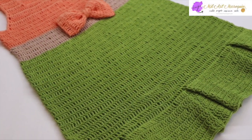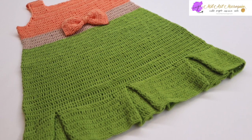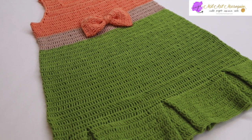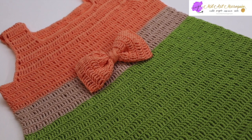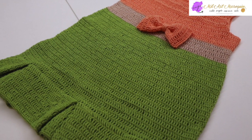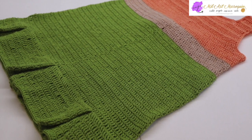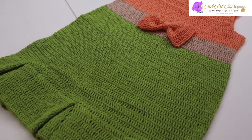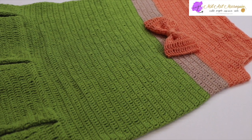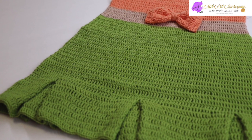Hola, me da gusto saludarlos y poder compartir este tutorial para tejer este precioso vestido. Está sencillo desde la parte de arriba hasta la parte de abajo, fácil, rápido y muy bonito. Lo puede combinar en cualquier color y tamaño que guste. Aquí tenemos la parte de la espalda. Para mis seguidoras en temporada de invierno, este vestido lo pueden tejer con lana.